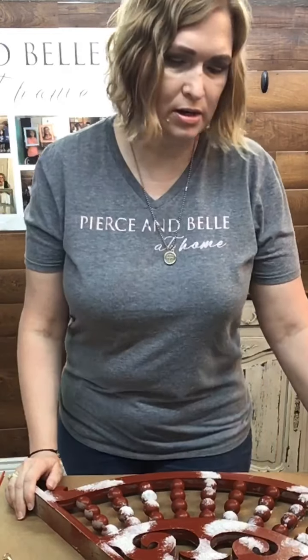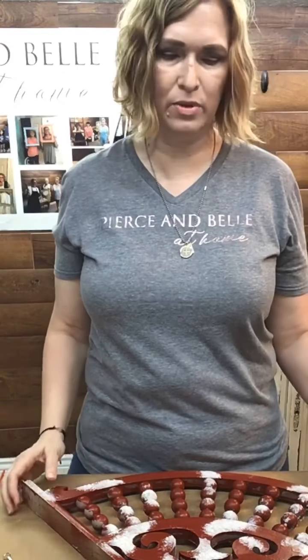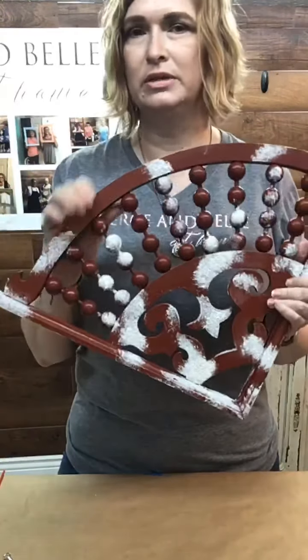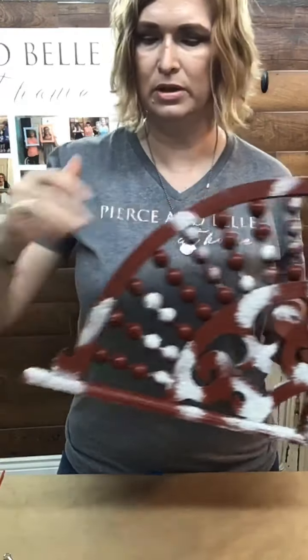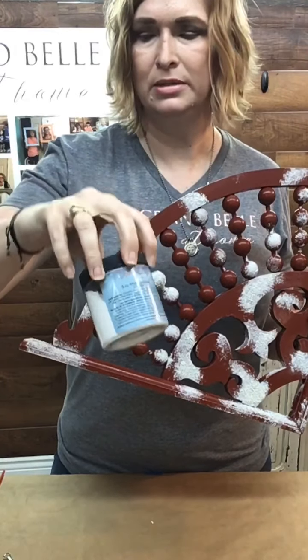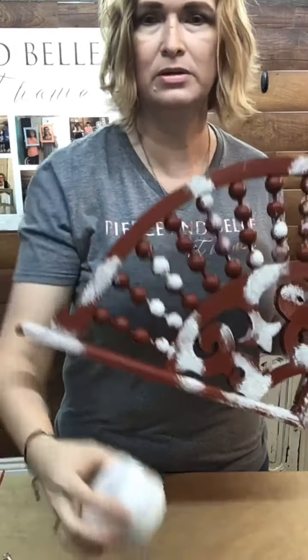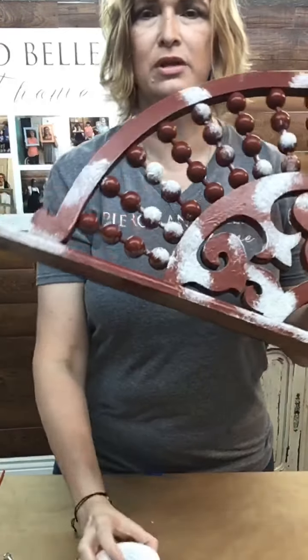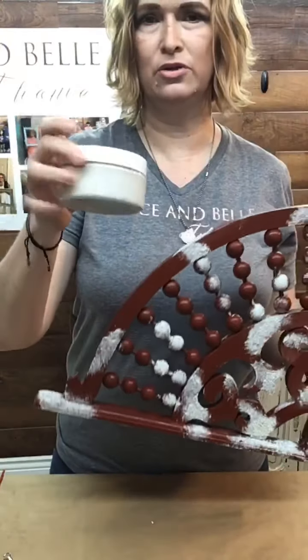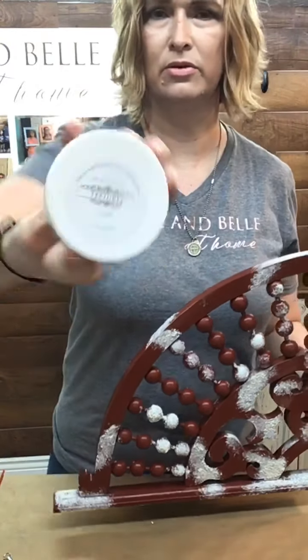So we are — this is post prep. Last week we went over cleaning one of these guys that we found in the attic. We cleaned it with White Lightning from Dixie Belle, and then we also added the crust texture. So that's what you're seeing here — the crusty texture. They're from Paint Couture Texture Crust.